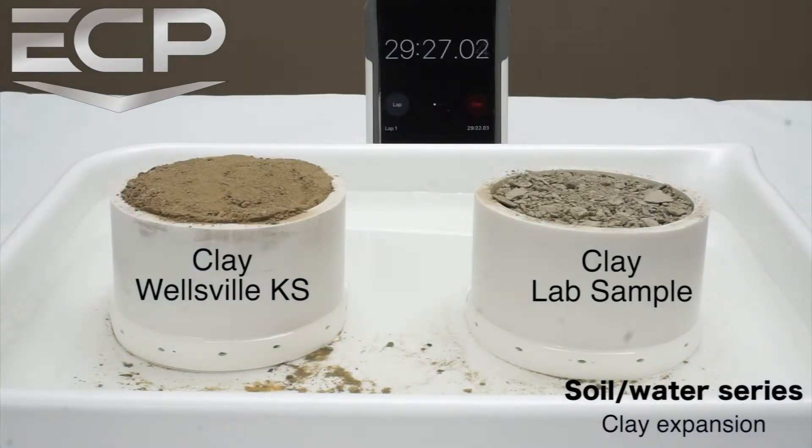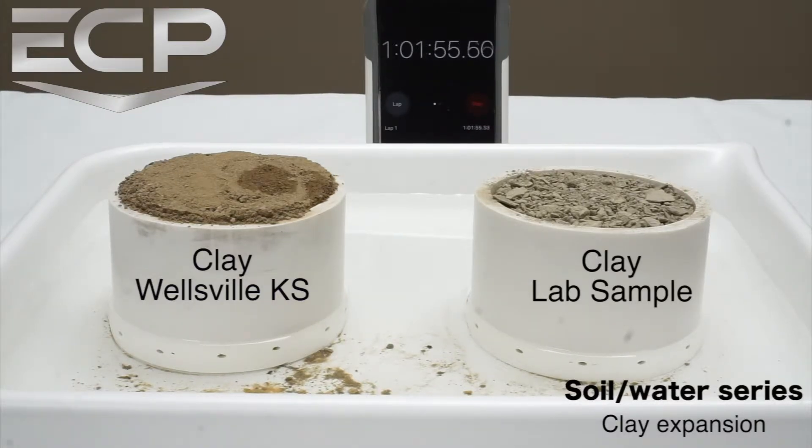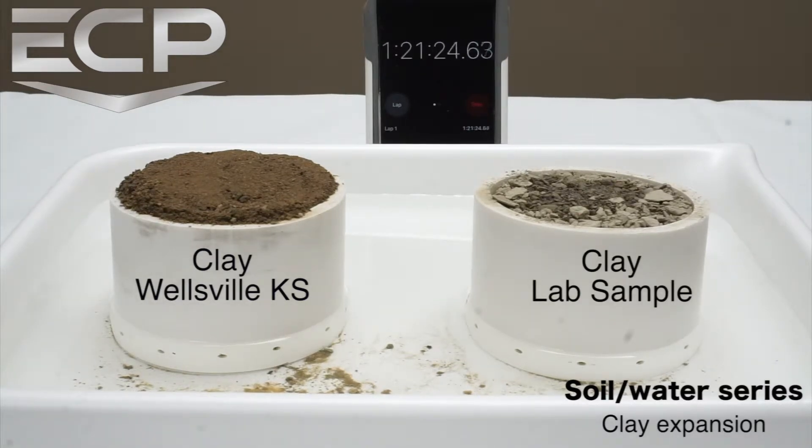After just a couple minutes we can already see the Wellsville clay starting to expand. As the demonstration continues the difference becomes obvious. Over time the lab sample clay slowly becomes wetted on the surface and still does not show expansion.